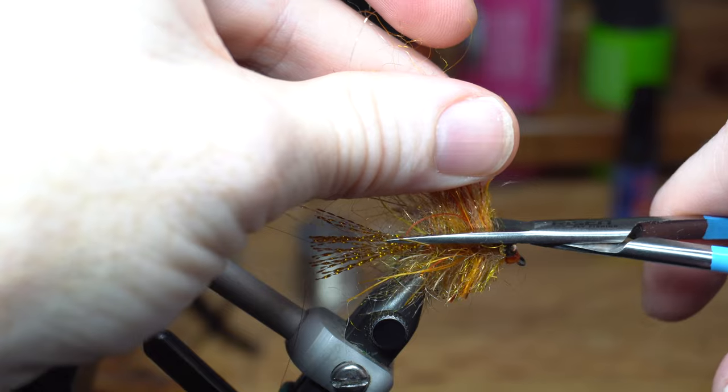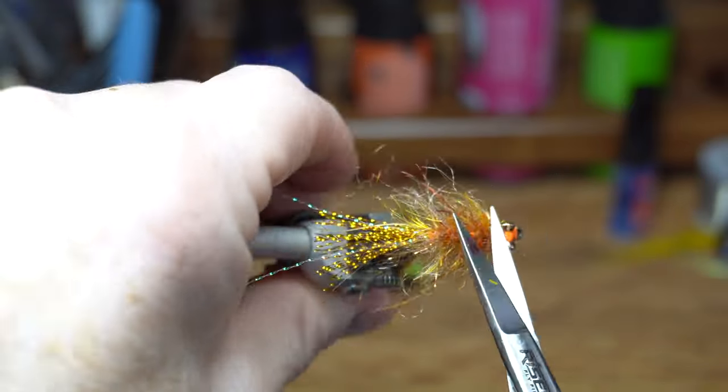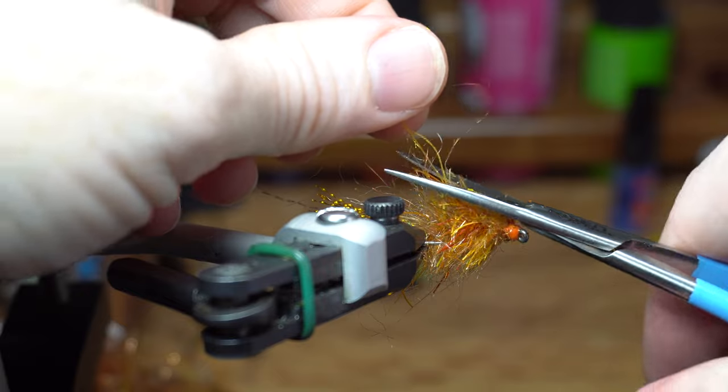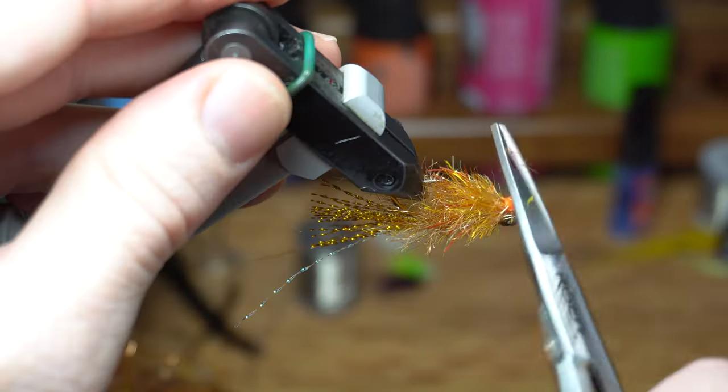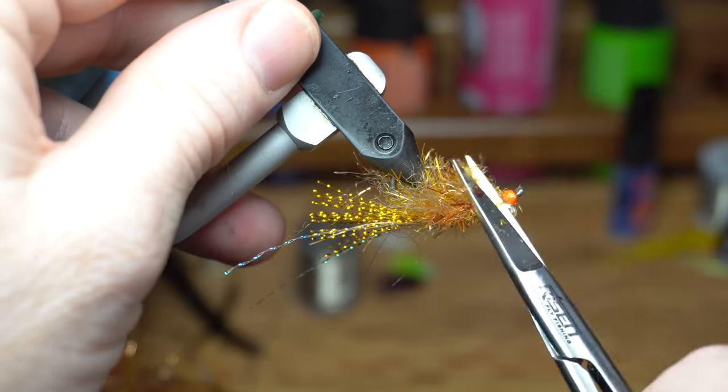Then stroke the fibers downward and cut them flush at the bottom of the hook. Now stroke the fibers sideways and cut an angle outward like so, and cut on the other side as well. You can trim up the parts that you missed to form a bit of a crab shape.